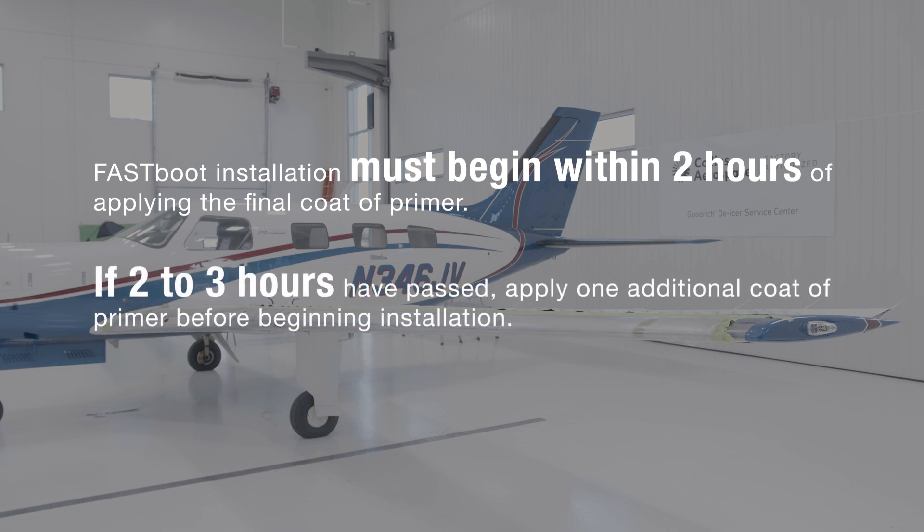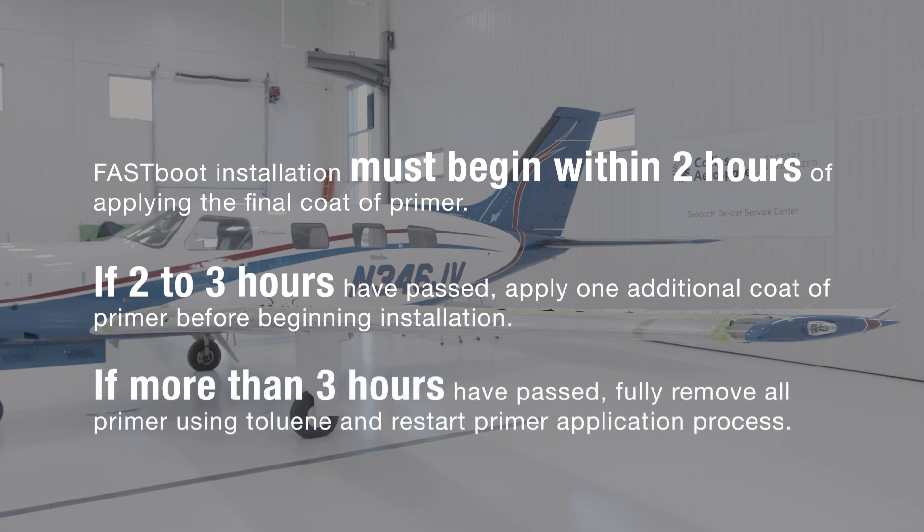If installation has not been started within two hours, but it has been less than three hours, you can apply an additional coat of primer and allow it to dry before beginning the install. Otherwise, the masked area should be cleaned with toluene and primer application started from the beginning.